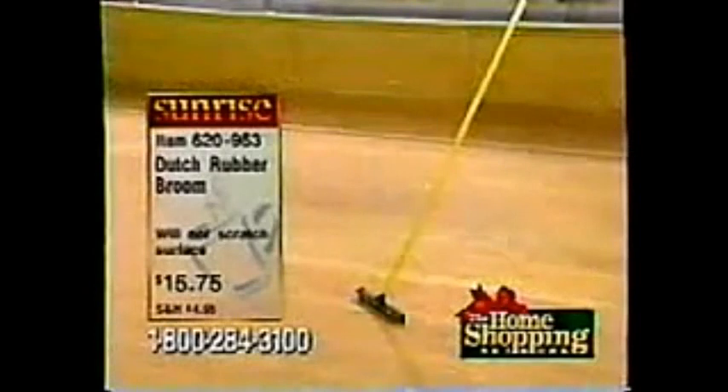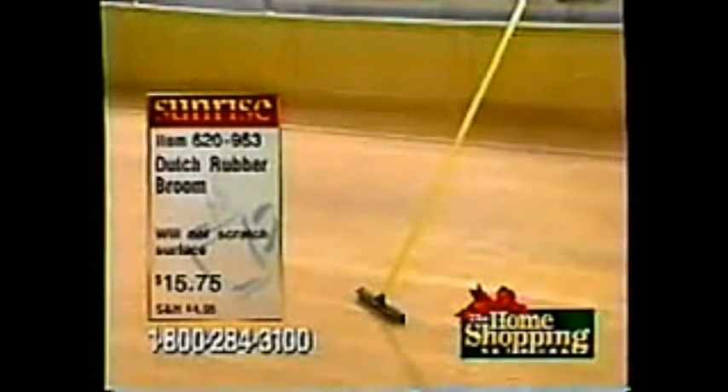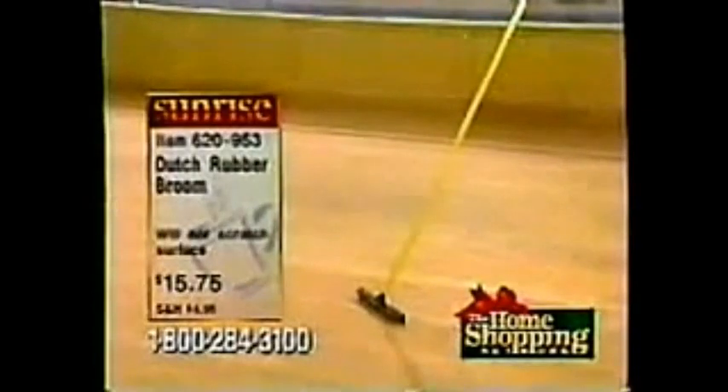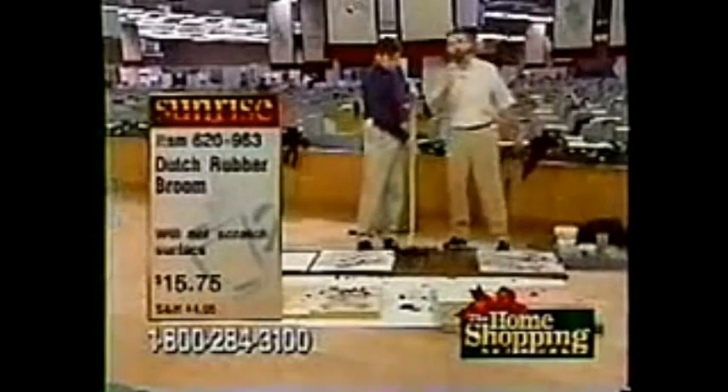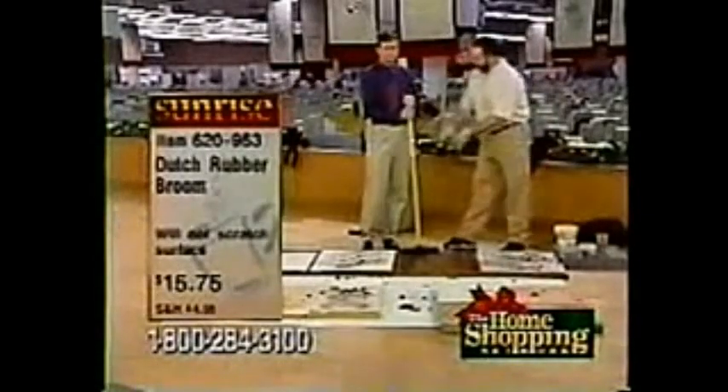And you can clean with it. Throw all these away because you don't need them — don't need them at all. These are the biggest collectors of dirt, dust, and pollen. This was in a famous movie! If you get the offer here, a lot of people buy more than one. If you buy the first one at $15.75, we'll offer you the second one at half price.